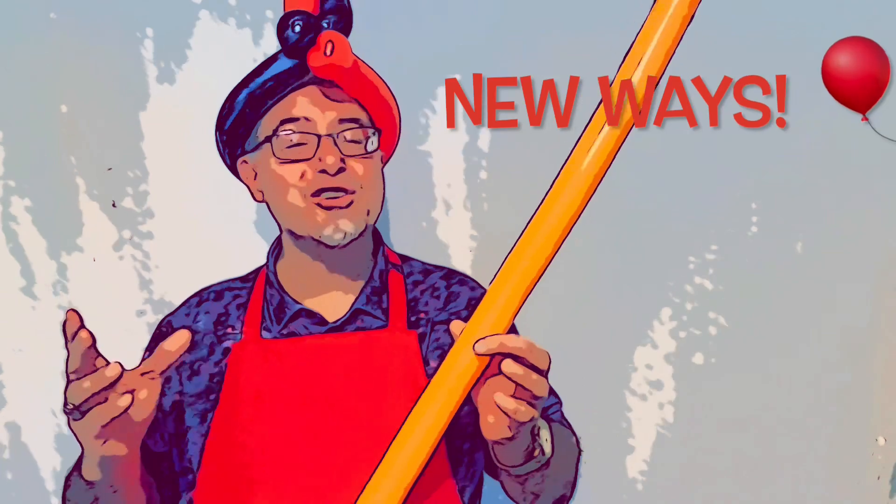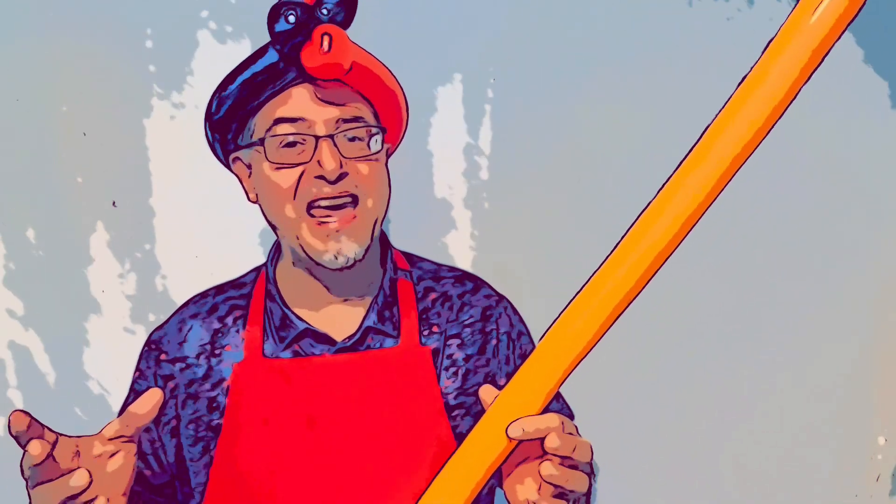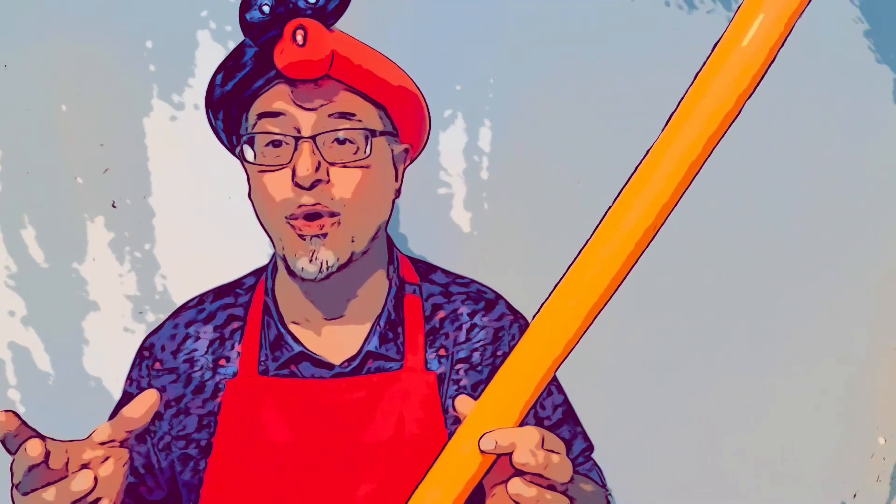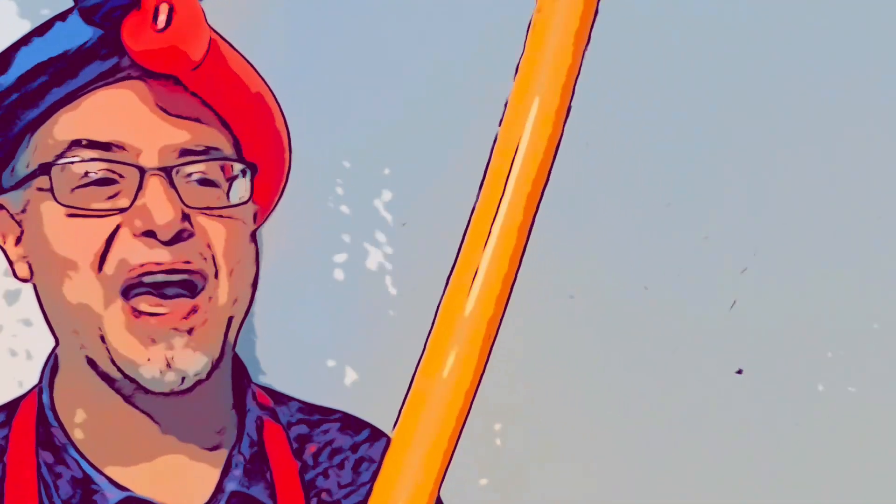It's okay to make mistakes, because you're not really making a mistake — you're just successfully finding ways that don't work. Let me tell you about Thomas Edison.